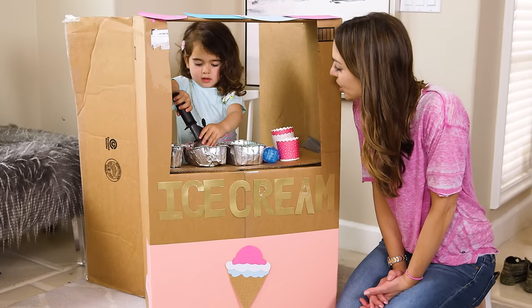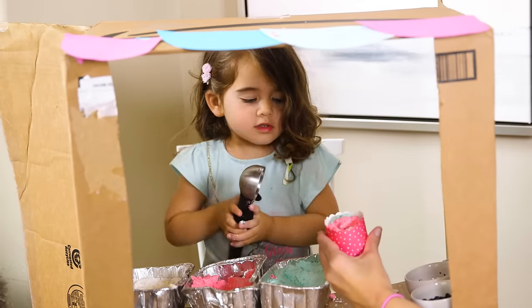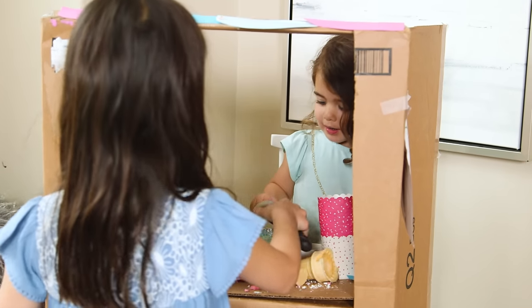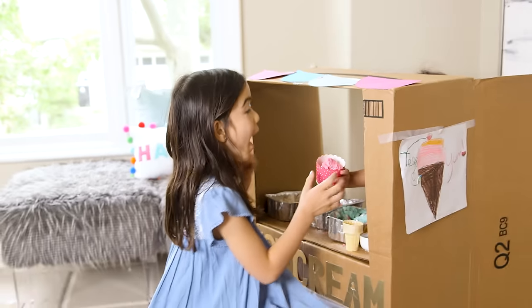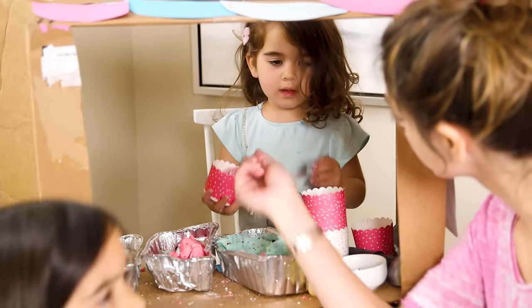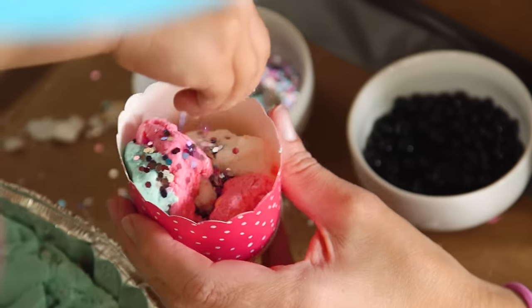Can I have some strawberry ice cream? Coming right up. Here's some ice cream. Thank you. She was scooping for us. Can you scoop it for me? Of course. Thank you. Making money — here's three dollars. Loved adding the toppings. Some more sprinkles.